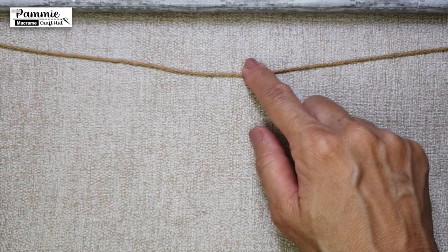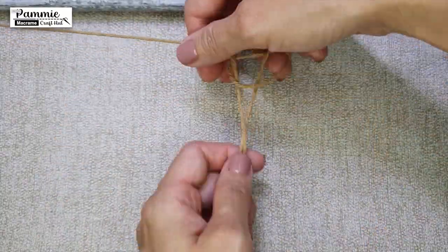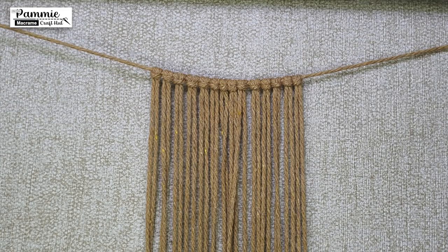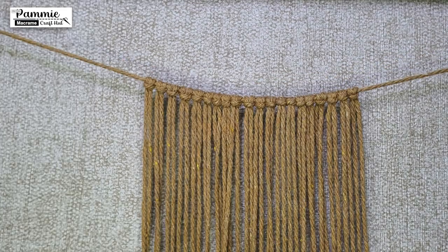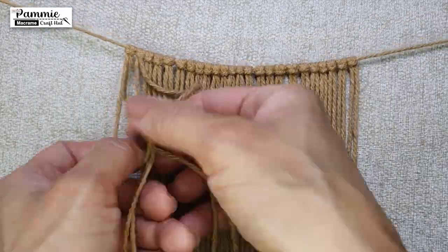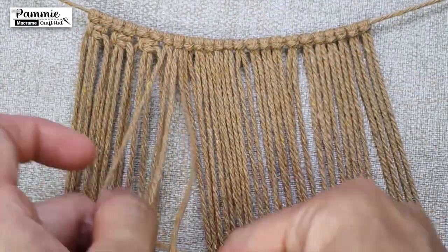Pin up the 250cm cord horizontally. Then, using Lux Head Knot, we will have all 28 pieces of 350cm cord attached to the middle of the horizontal cord. After the Lux Head Knot, continue to make 109 rows of square knots.